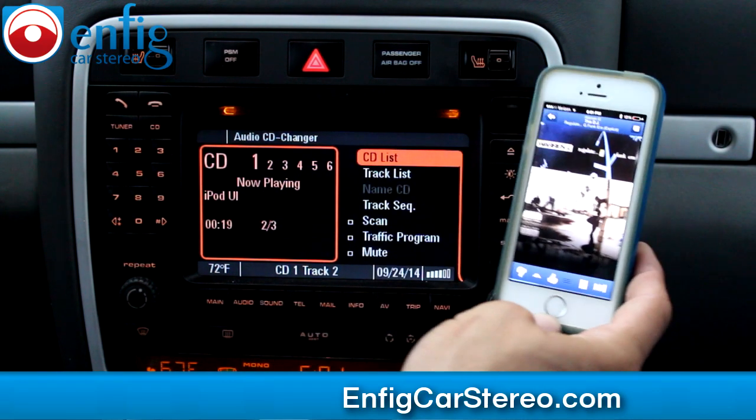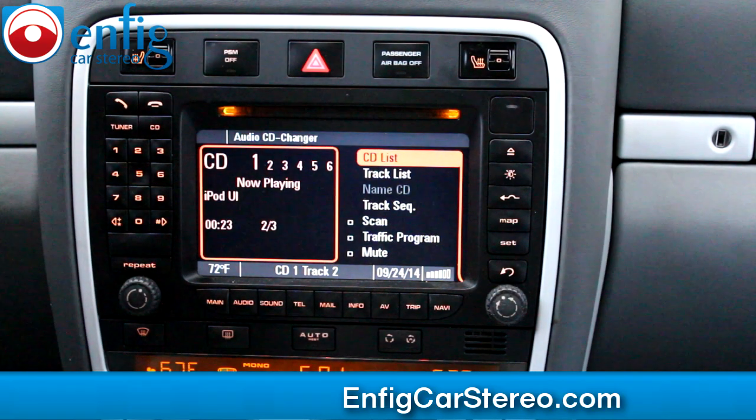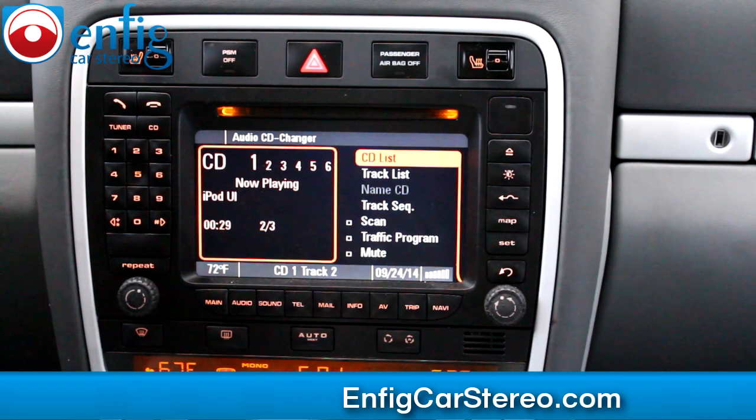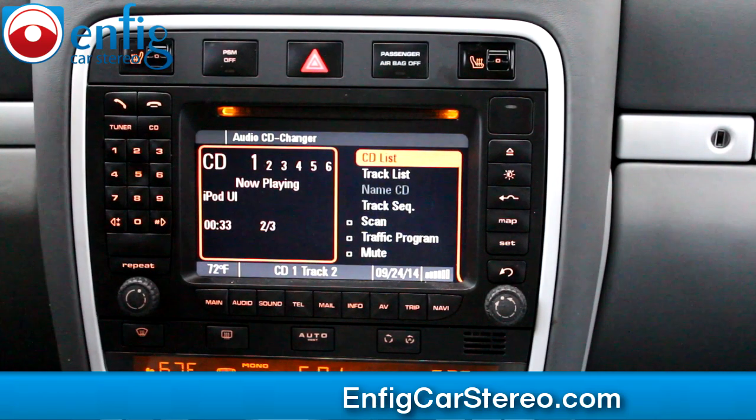Anyway, that's it. Unit works good. This video is brought to you by nfitcarstereo.com — we sell and install, and we also ship worldwide. If you are a shop, we do wholesale accounts and worldwide shipping. My name's Christian, Nfit Car Stereo. Thank you for watching.